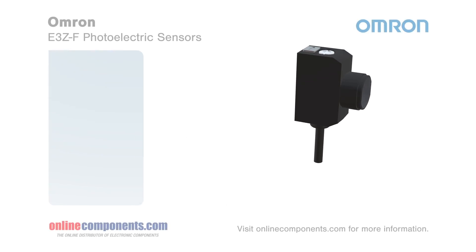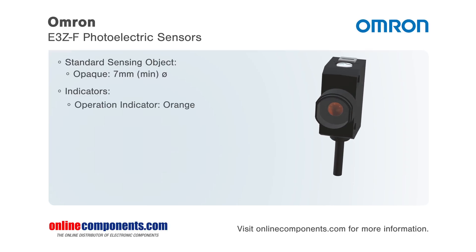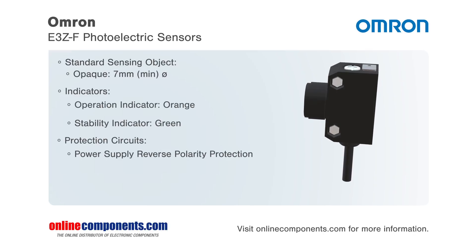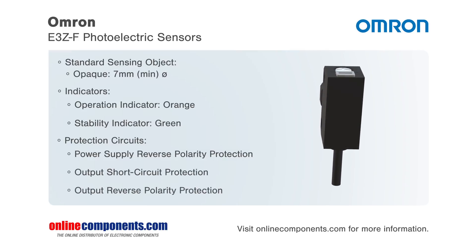Omron has added their E3Z-F photoelectric sensor to their E3Z series. The E3Z-F is a compact photoelectric sensor with a built-in amplifier. This sensor has a visible spot that simplifies the installation and usage of this photoelectric device.